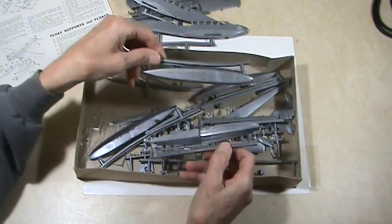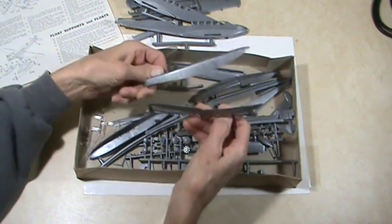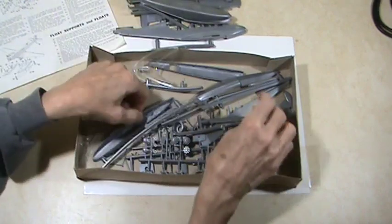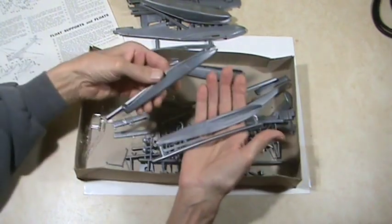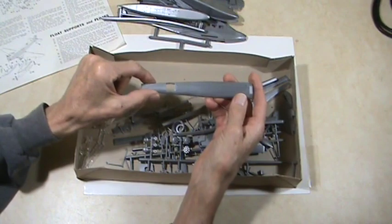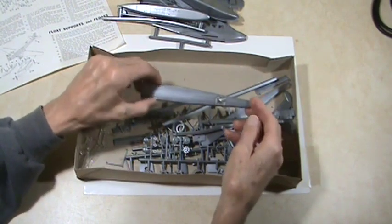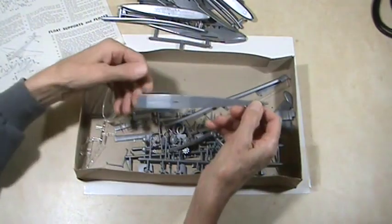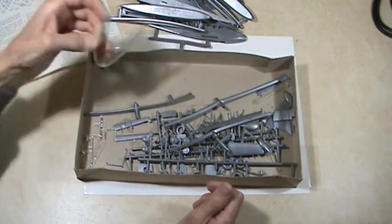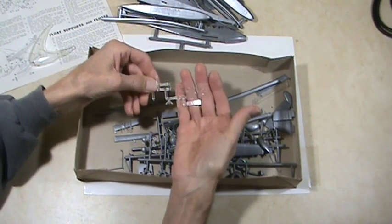Here's the top of one of the floats — basically the body — and then this is the bottom of the float, so it goes together like that. There's the other one. Then you have the top of the fuselage and the bottom of the fuselage, part of a display stand, and windows for the sides of the body.